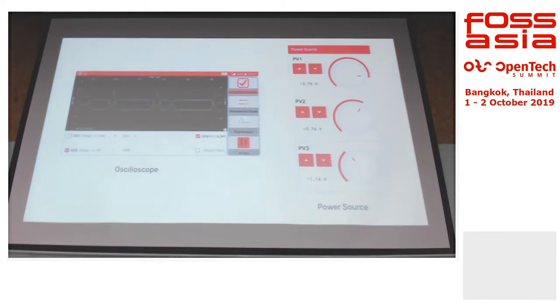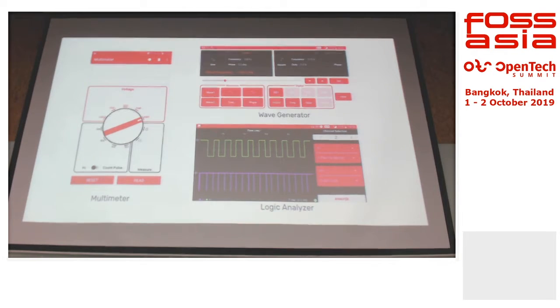This is like an oscilloscope and some power source. You don't need an external power source to actually power the board — everything is just powered through a micro USB from your phone, and that's sufficient. And then we have a multimeter and wave generator — the basic few instruments that you always use in labs.